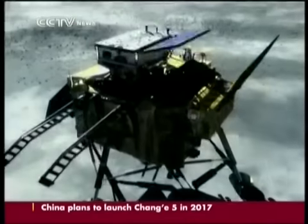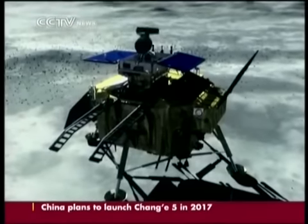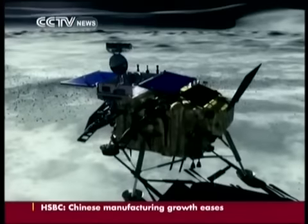Breakthroughs by Chinese engineers went into 80% of China's equipment. And with more missions planned, they're working on even more.